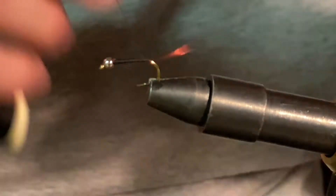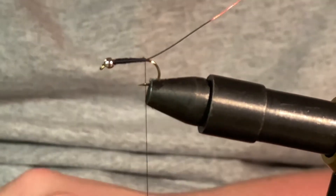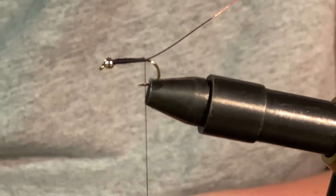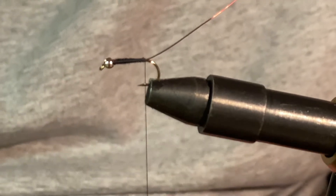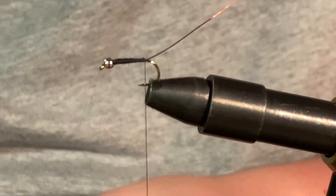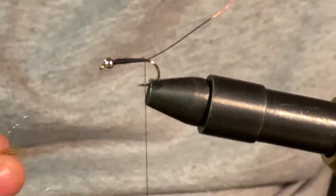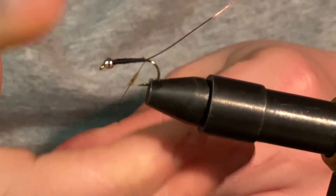Now we're going to start to tie in our hare's ear dubbing. I like to use hare's ear plus dubbing all around — it's a really nice one for this fly. That's what it looks like right there. And we're just going to dub up this fly.